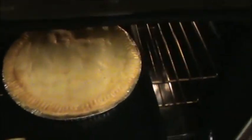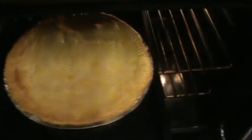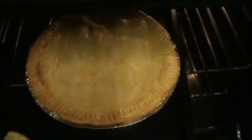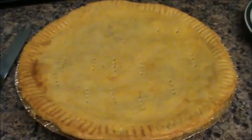Alright, check lang natin itong buko pie. It's been baking for about 20 minutes now. Halfway through kanina, binaliktad ko sya. Golden brown na sya, pwede na natin tanggalin. Ito na natin finish product.